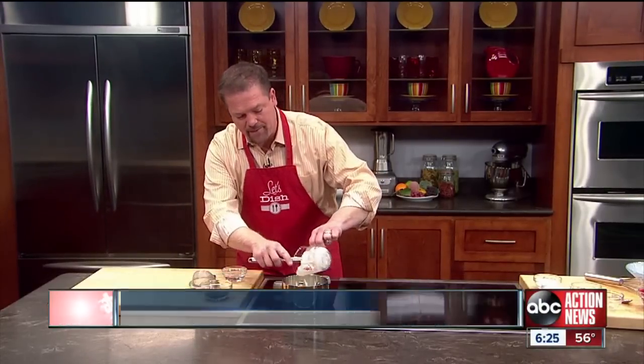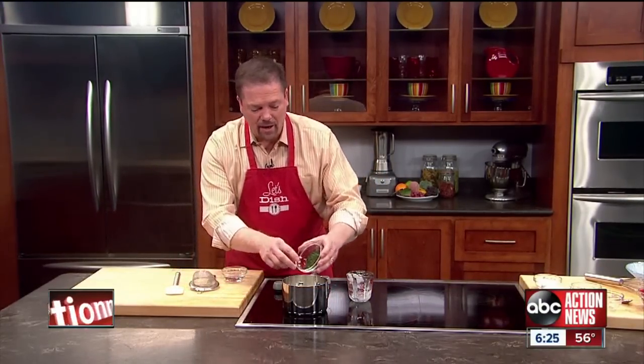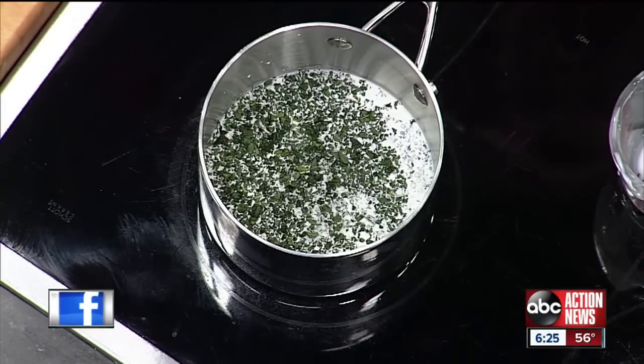Basically, we're going to take some heavy cream, pour it into a saucepan along with a lot of fresh mint, freshly chopped up, and a little bit of water. We bring this to a boil, take it off the heat, and let it sit for 30 minutes to infuse.